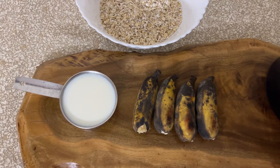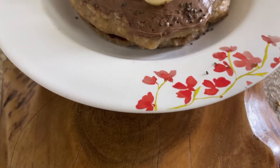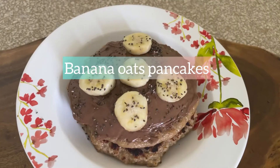Having few overripe bananas at home, then this is a recipe you must definitely give a try. Hi guys, welcome to Vidya Cooking Diary! Today let's see how to make the banana oats pancakes.